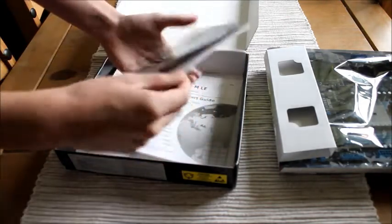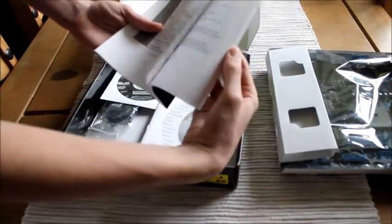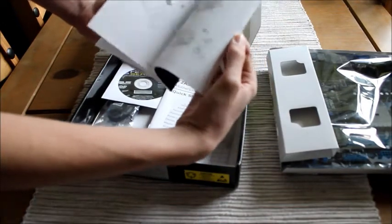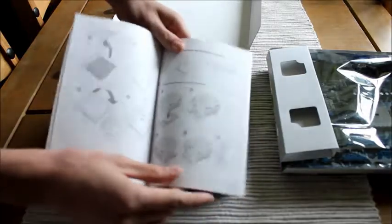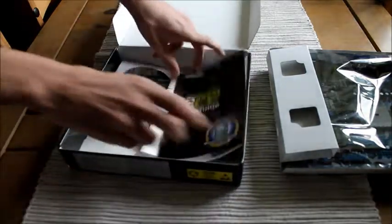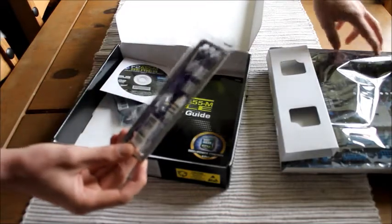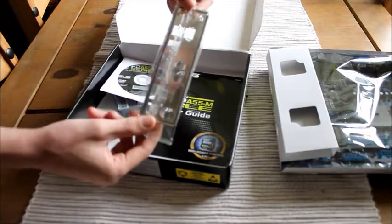This is the general user guide for the motherboard as well. It has pictures of the motherboard and teaches you how to connect things, generally the same as the quick start guide. And this is your port casing — it connects with all the ports we have here and fits nicely into the back of your PC.